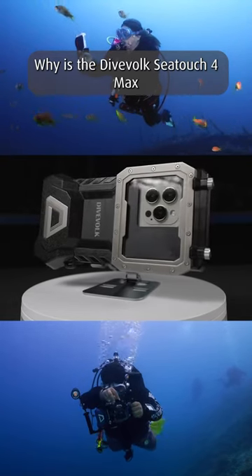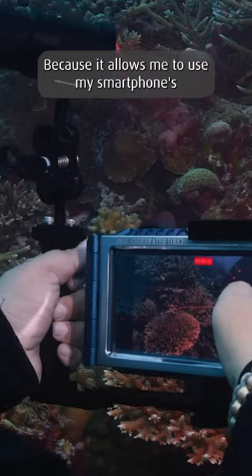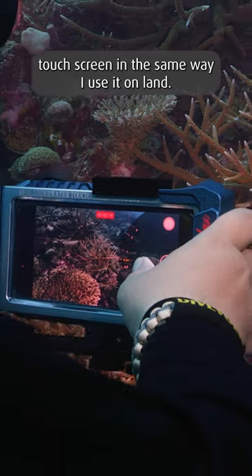Why is the DiveFork Z-Touch 4 Max my favorite underwater smartphone housing? Because it allows me to use my smartphone's touchscreen in the same way I use it on land.